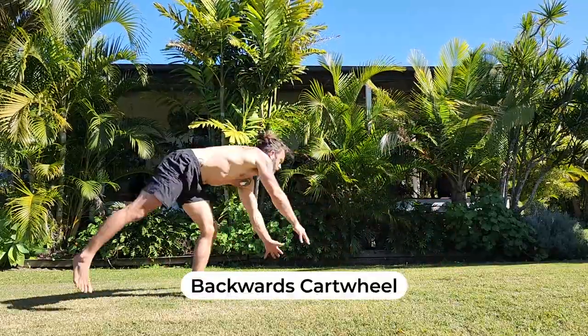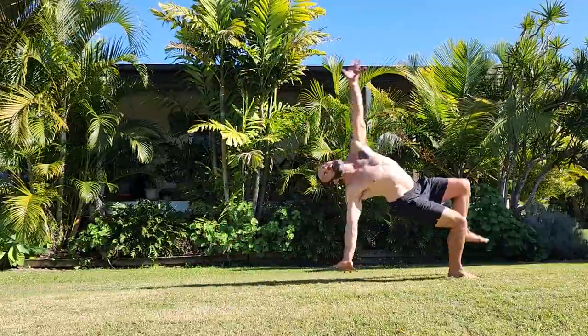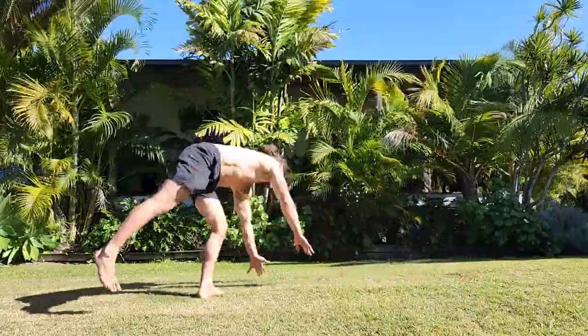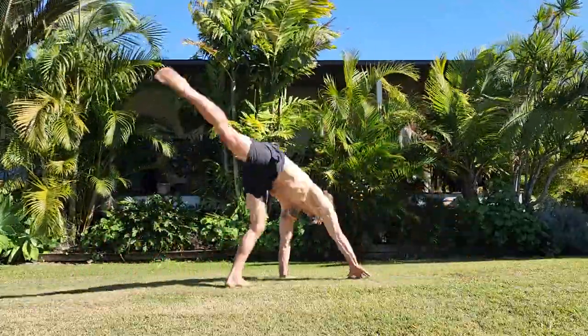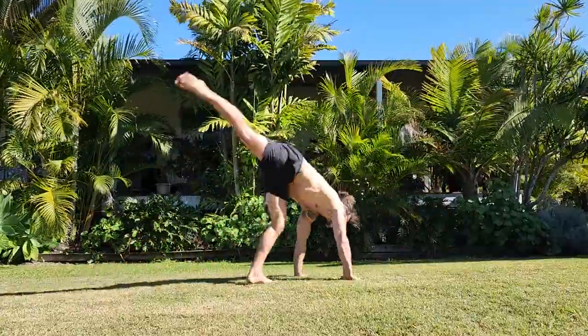The backwards cartwheel. I wasn't happy with my first few attempts, although I did manage to string a few together in succession which felt really cool. But then I got the toes and legs a little bit more extended to make them look more aesthetically pleasing. The straighter the legs, the cooler these tend to look.